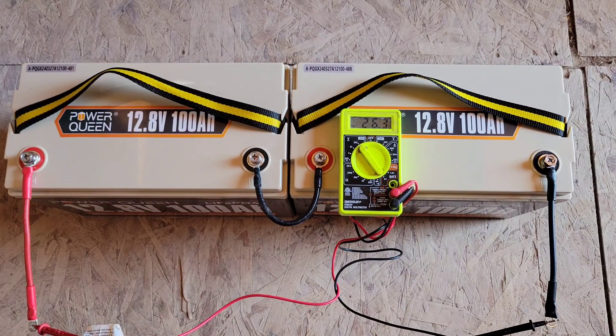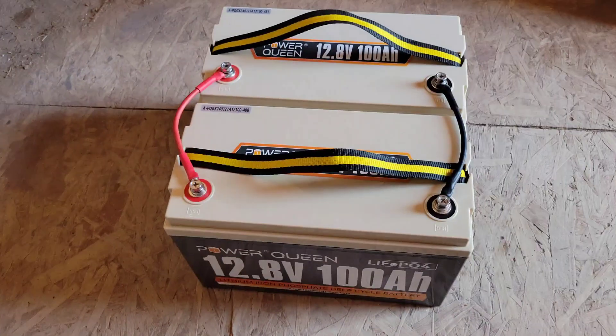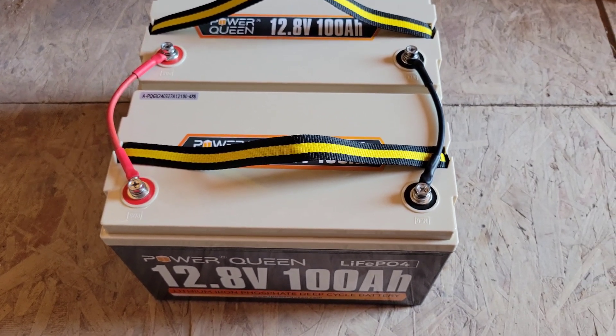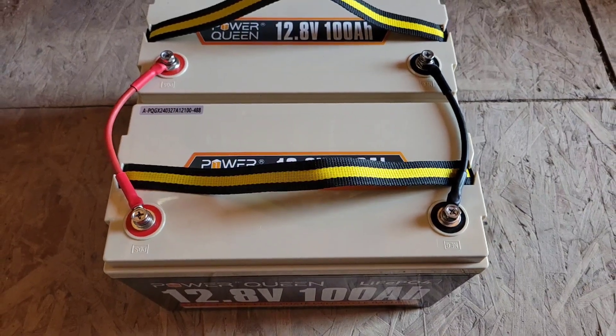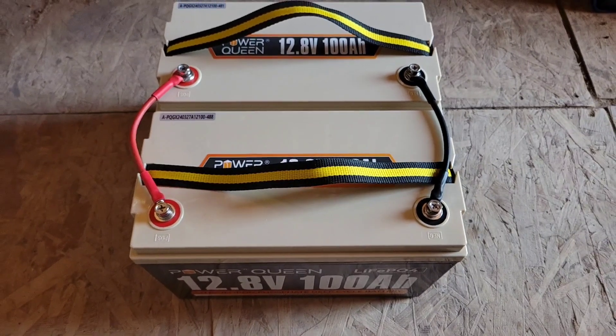Use a voltmeter to verify that you've connected the batteries correctly. To connect your batteries in parallel, connect the negative to negative and positive to positive. By connecting these two batteries in parallel, they remain 12 volts.